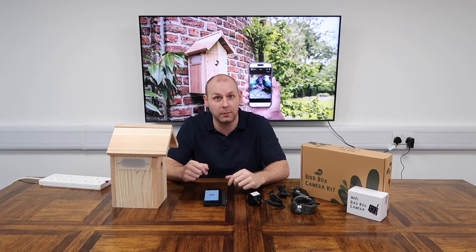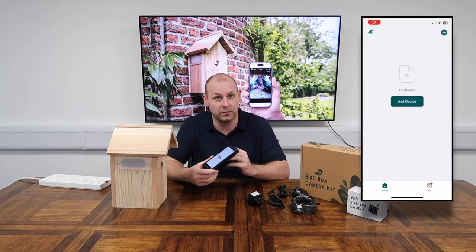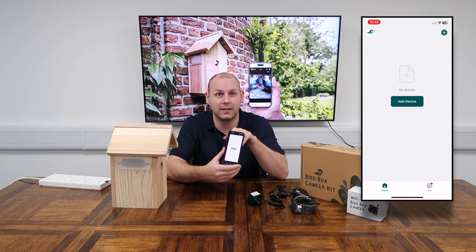Once you've downloaded the app, simply register an account and tap 'Add Device' on the home screen. You only need your email address to register — it is free, super easy to do, just follow the steps. Once you're at this point you've got a big green button in the middle of your page that says 'Add Device', just give that a tap.